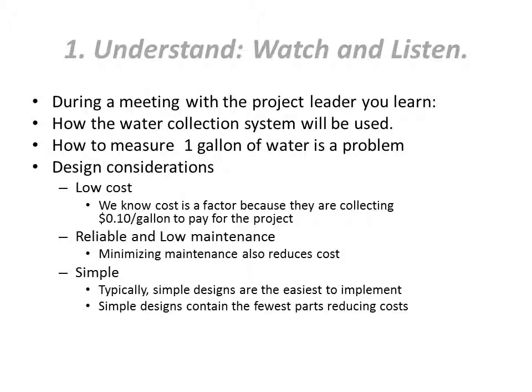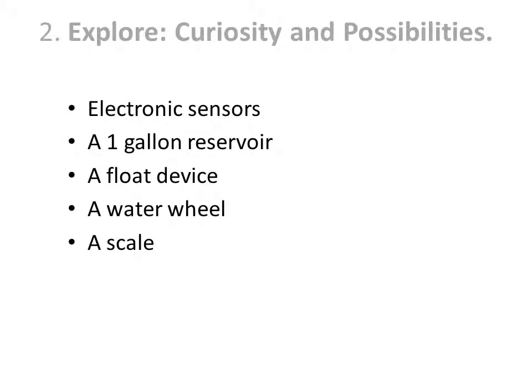In the first step, we meet with the project leader to learn how the water collection system will be used. We also learn that how to measure one gallon of water is a problem. From that, we determine some design considerations: low cost, reliability, and a simple design.